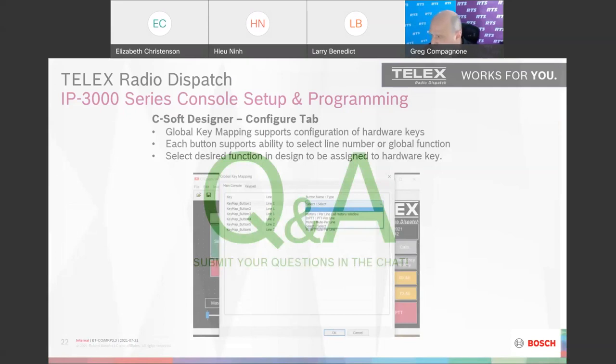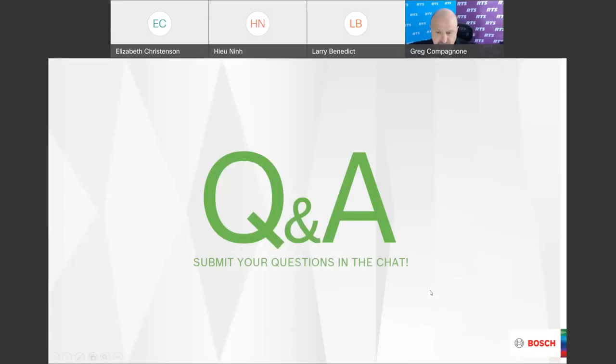Thanks, Larry — that was a good overview of the new consoles. We have a bunch of questions here. On behalf of everyone at Bosch, thank you all for joining. We have a very large group and great questions, so we'll keep it to the half hour. Let's go through some of these with Larry and our engineer.